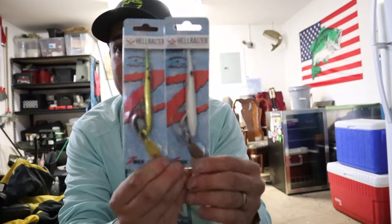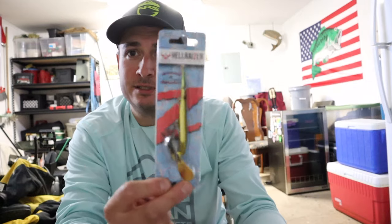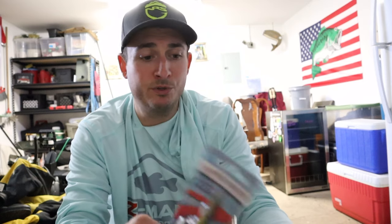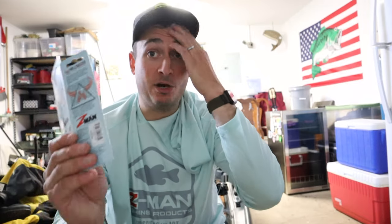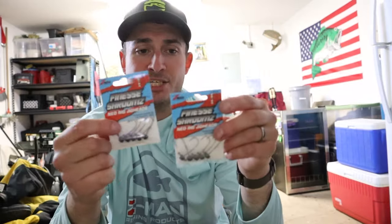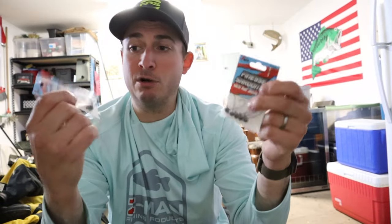New for 2023, they came out with the Hellraiser. I got two — white and gold. I've already thrown the white on the river and caught a bunch of fish on it. I've never tried a gold topwater but I feel like that's going to be great for a really bright, sunny day when the water is clear. The action on these is incredible and they're very loud. If you want a bait that resembles a buzz bait and a pencil popper together, look no further.